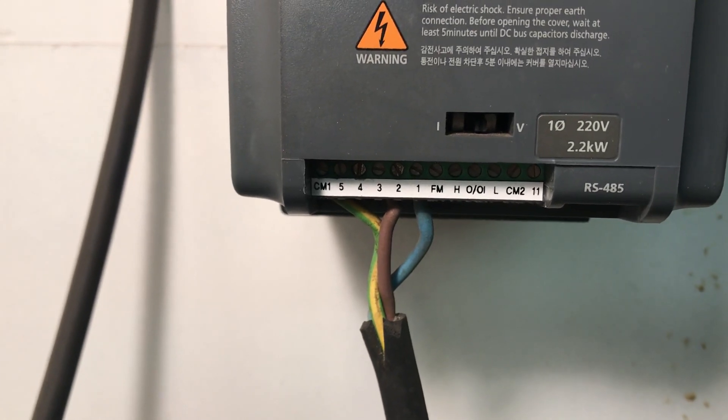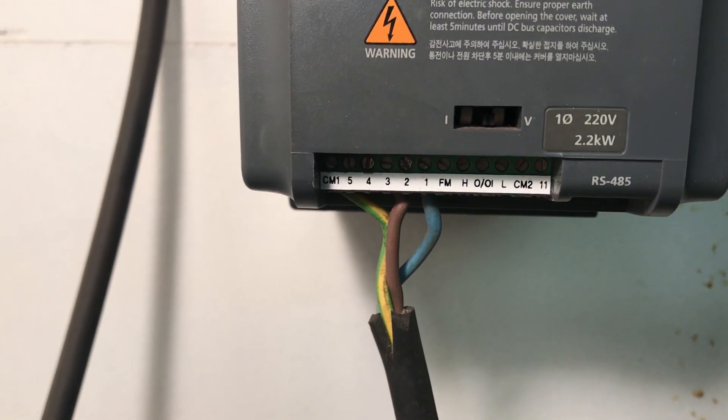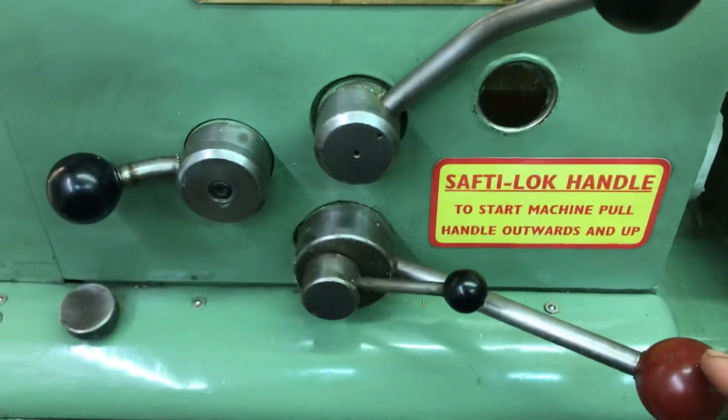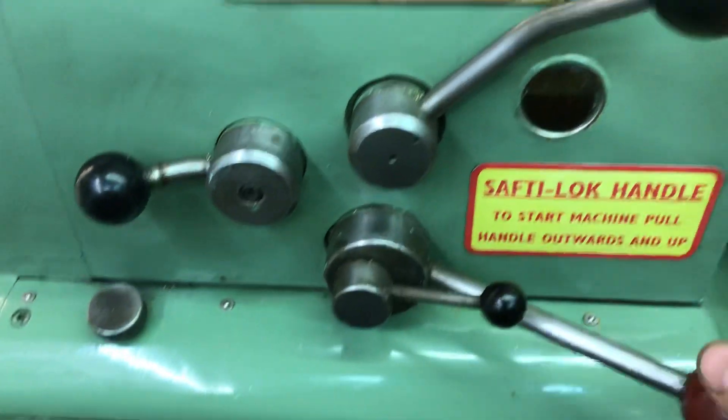Now, depending which wire touches CM1 — either number one or number two — it'll run forward or reverse. At the moment, this is rigged up with the common touching number one, so it'll go forward.